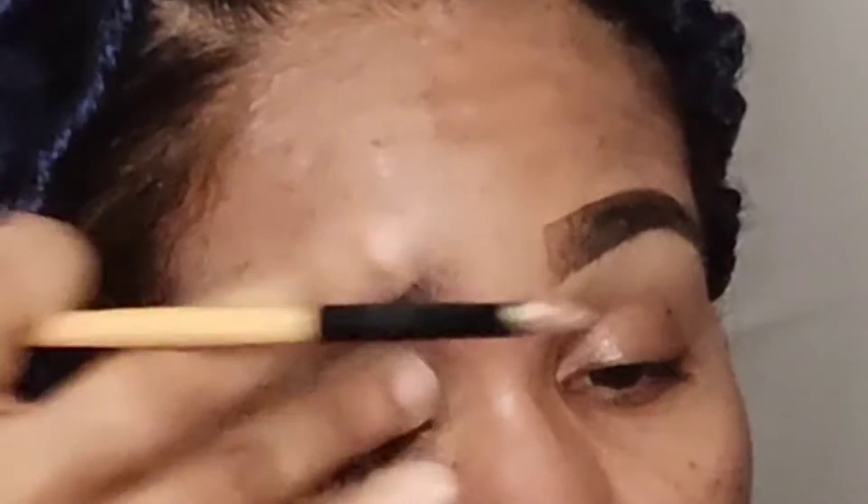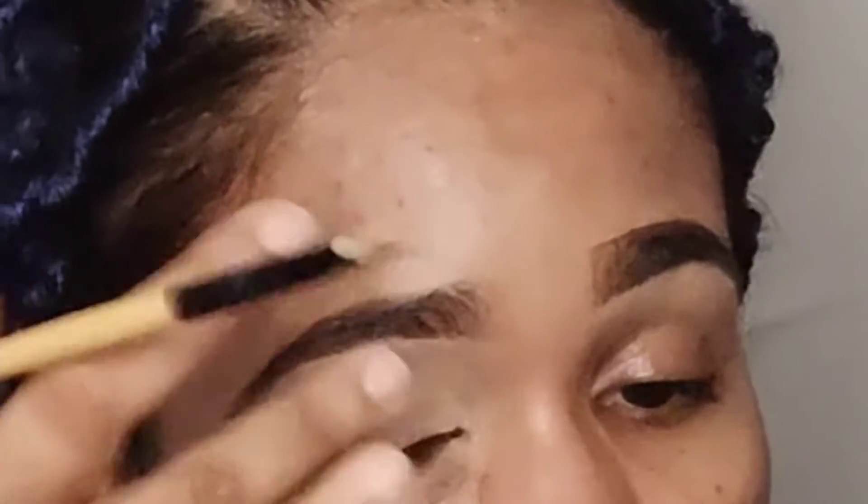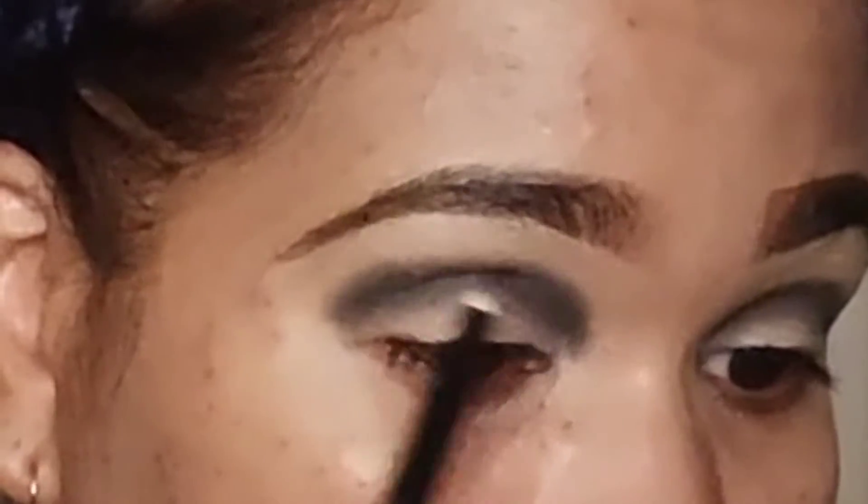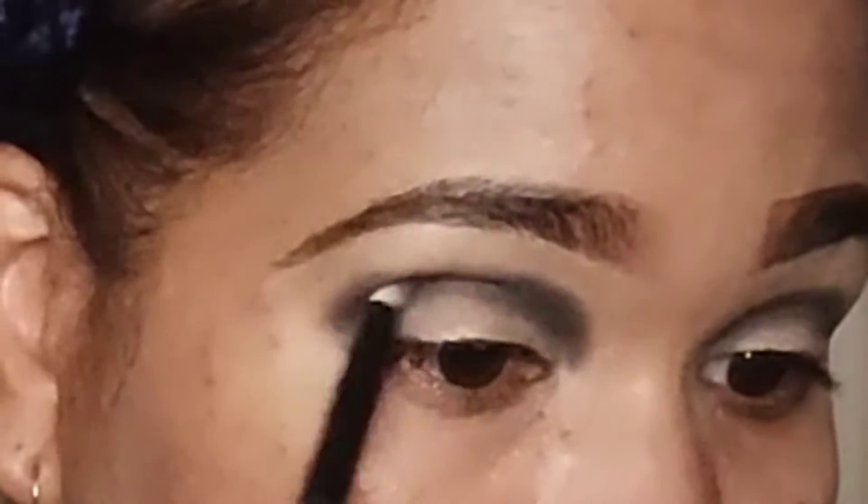Since I'm using the same concealer I used to clean up my brows, I'm using that as my eyeshadow base and blending it out with my fingers on my eyelid. The shades I'm using today are from the Coastal Scents palette, and I'm starting off with black in my crease area.